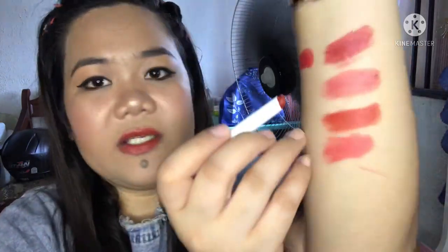Next is number 11. Still red? As you can see, pigmented wise — let's see. Swatch it here. It's like a brick red. Okay, next.